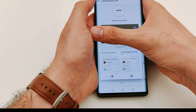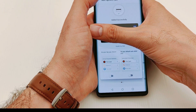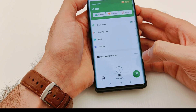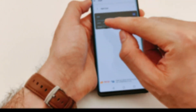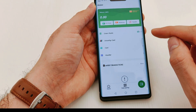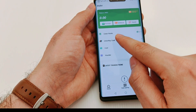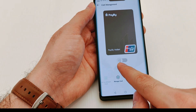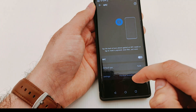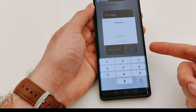I'll show you now how to activate the card for payment. Go back to Wallet, select Card — my card is already here and it's activated. To use the phone for payment, open the UnionPay card and turn on NFC. It will ask you to enter the password you set initially.